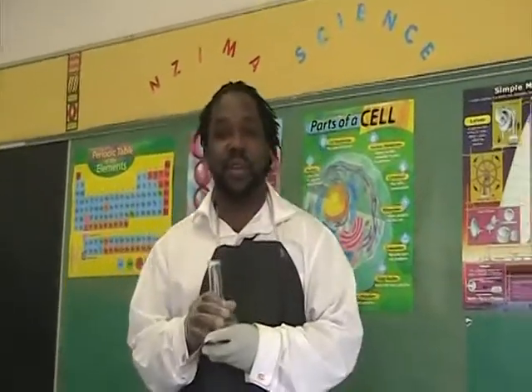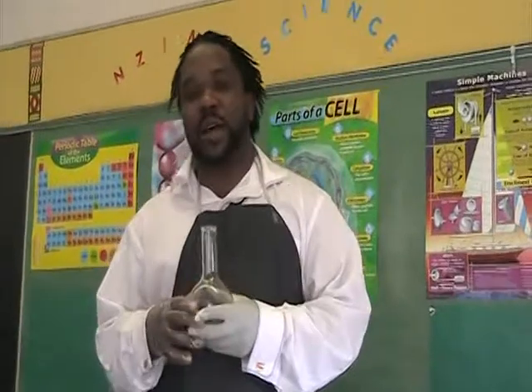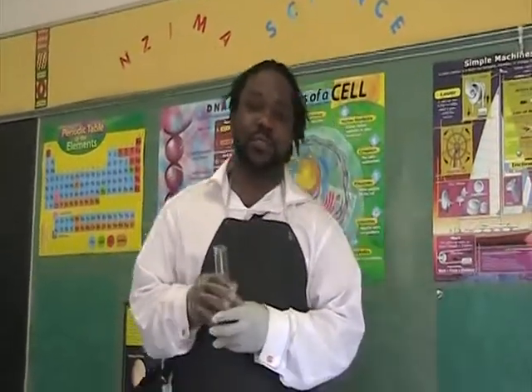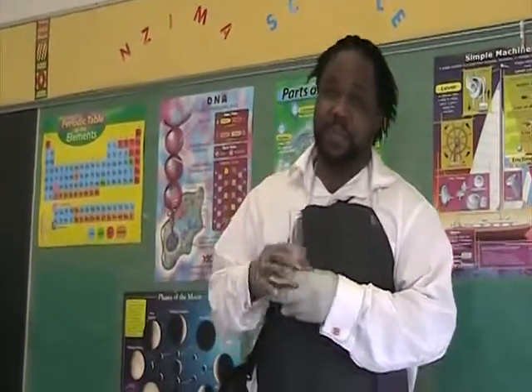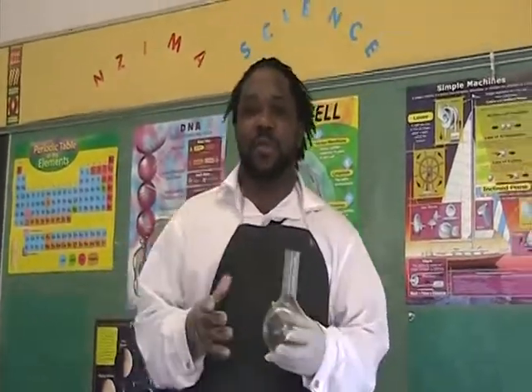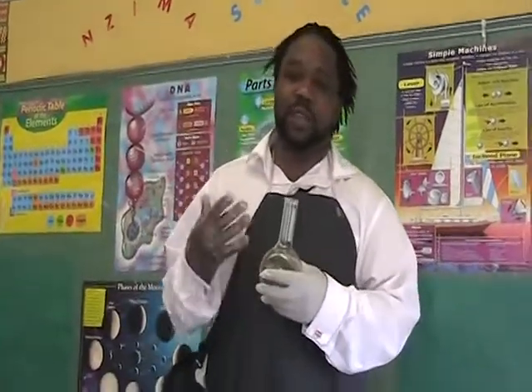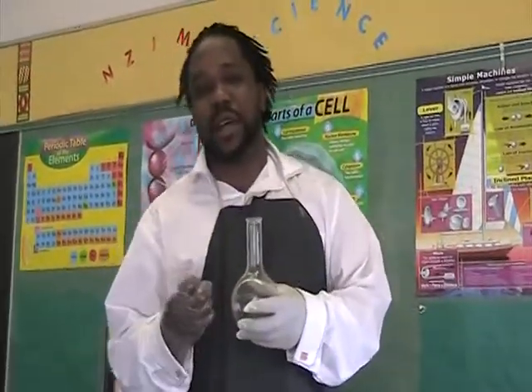Laird, science teacher here. Basically what we're going to talk about in this video is a hands-on science ongoing project that I actually constructed for my students. I also do carpentry. I was thinking how can I incorporate carpentry and science and technology all in one where the students are actually learning with cutting edge type science and technology.